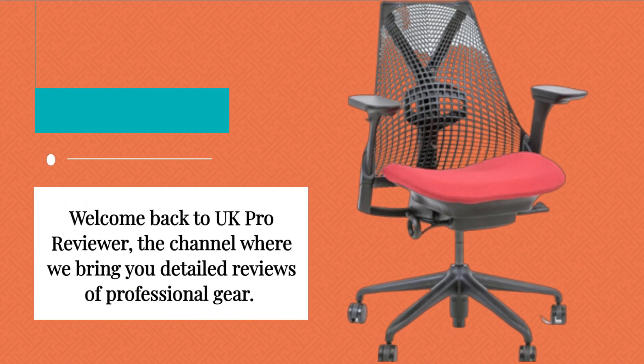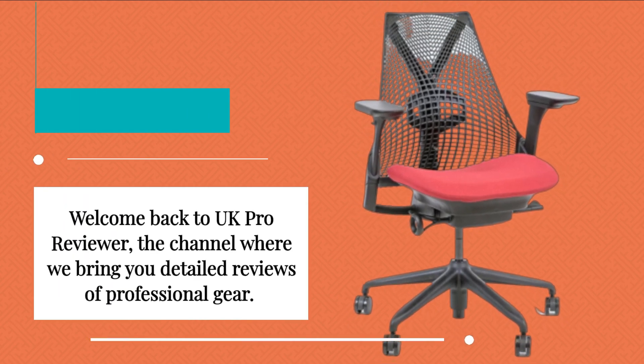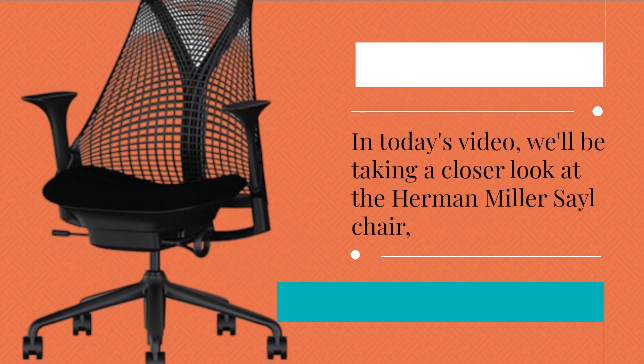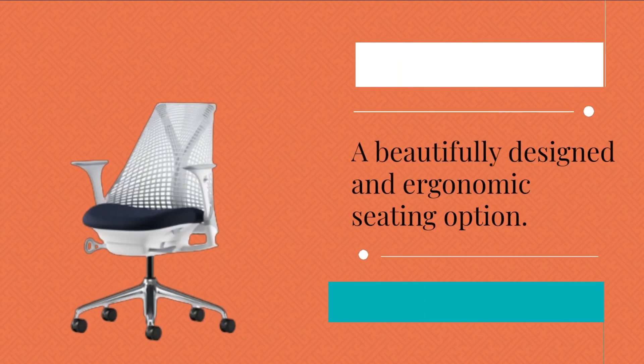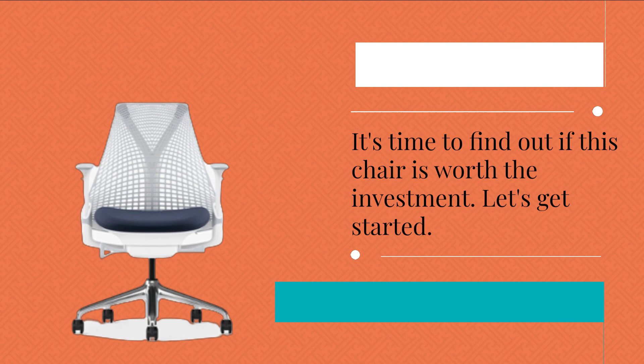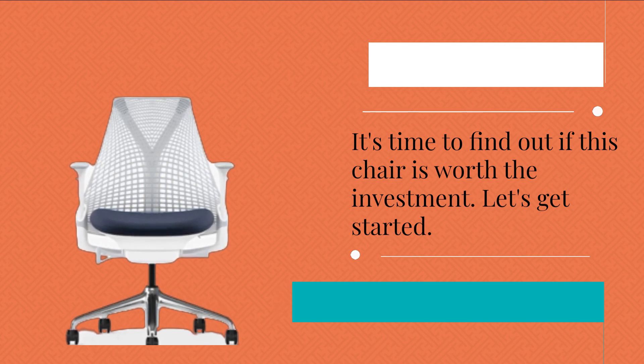Welcome back to UK Pro Reviewer, the channel where we bring you detailed reviews of professional gear. In today's video, we'll be taking a closer look at the Herman Miller Sail Chair — a beautifully designed and ergonomic seating option. It's time to find out if this chair is worth the investment. Let's get started.